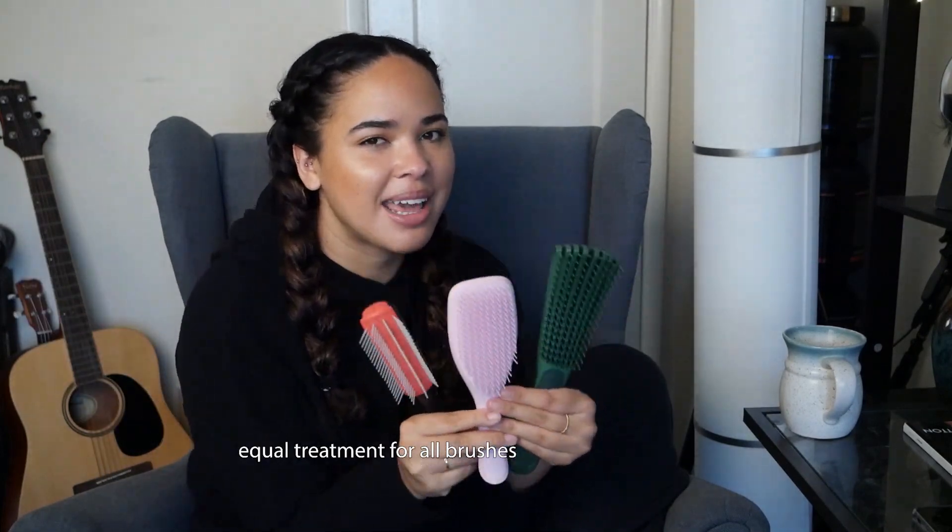So for all these brushes, I'm going to be using the same technique as I brush my hair, and I'm going to be using the same product. The brushes I'm going to be talking about today are the Tangle Teaser, the Denman Brush, and the Flexi Brush.